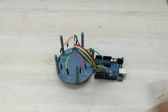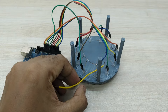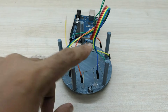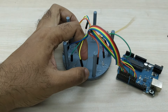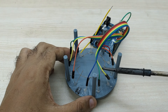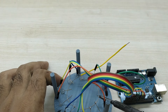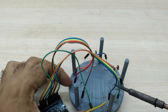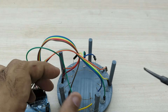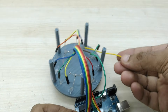Now, take a copper wire and remove insulation as shown. Bend the wire in a circle and solder all the negative terminals from the LED bulbs to the copper wire. Connect the other end of the copper wire to the ground pin of Arduino.